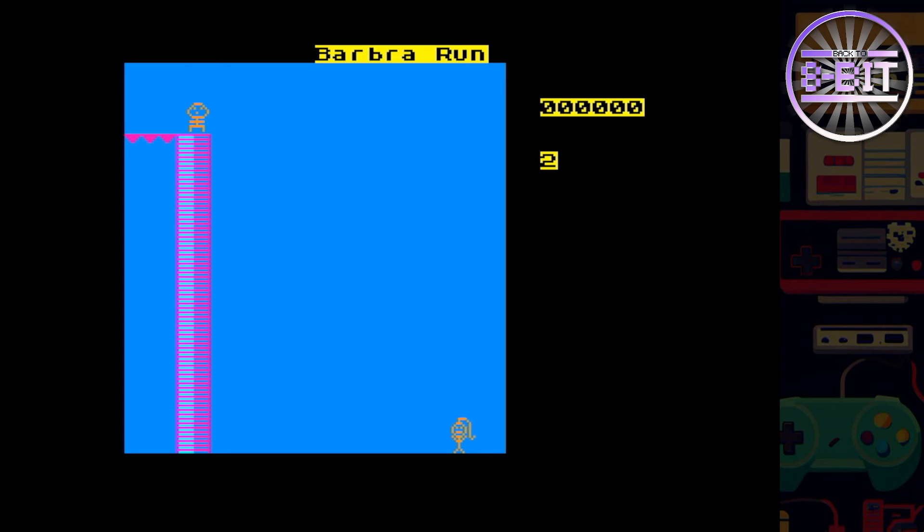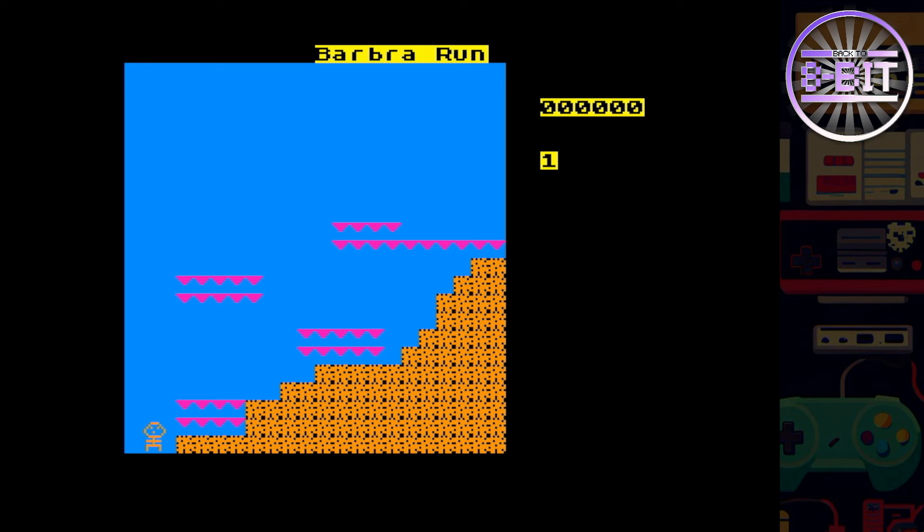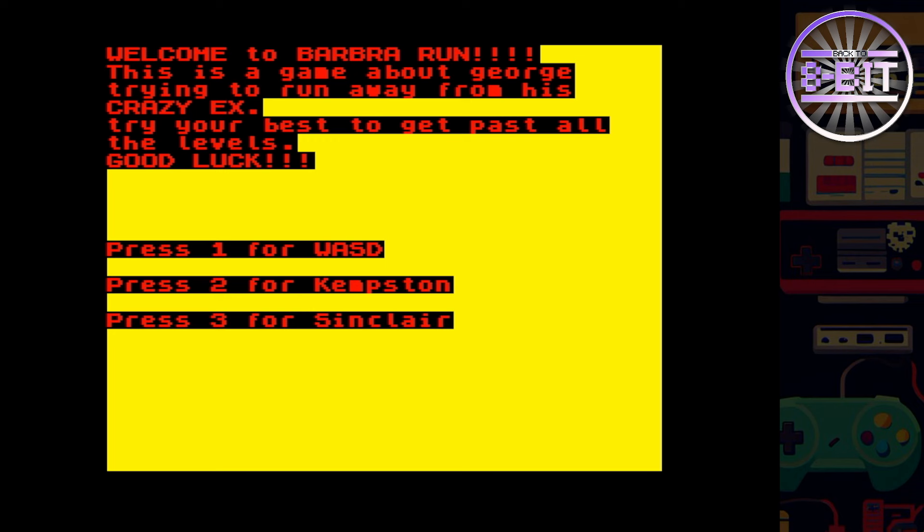What happens here? Do I jump down — will that kill me? No, I can carry on, that's okay. This game works! I think I've killed myself. I'm only going to give these games a very quick try — let's go and pick something else.